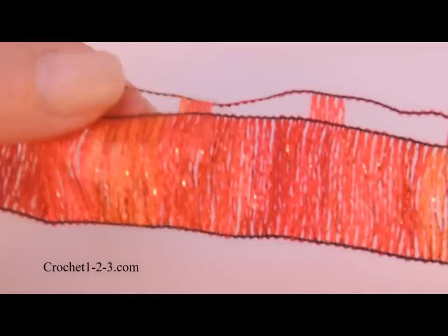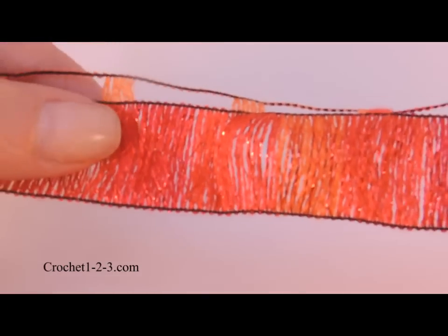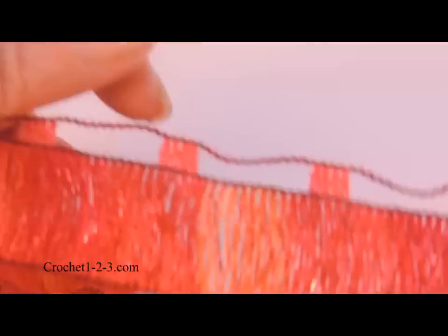This is the Red Heart Boutique Ribbons yarn. As you can see, it's just a ribbon.